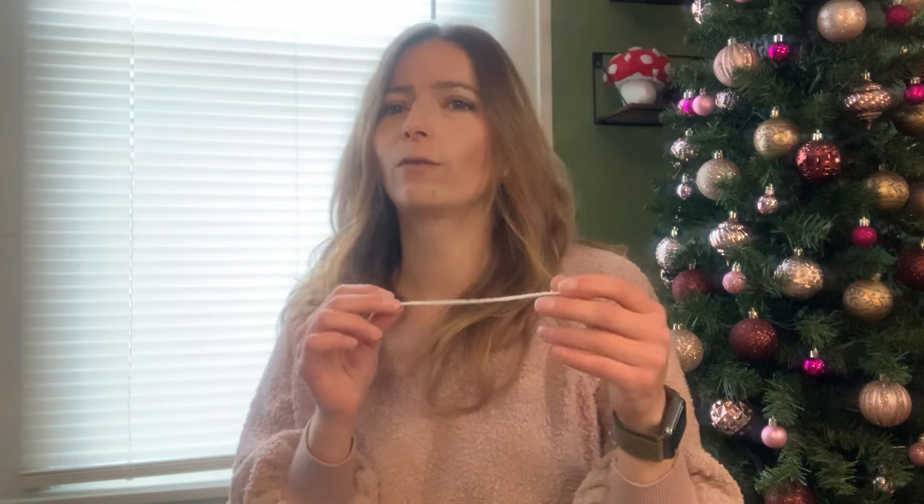You can actually do it while you're making the candles. So without further ado, let's just dive in. Let's learn how to make our own candle wicks.